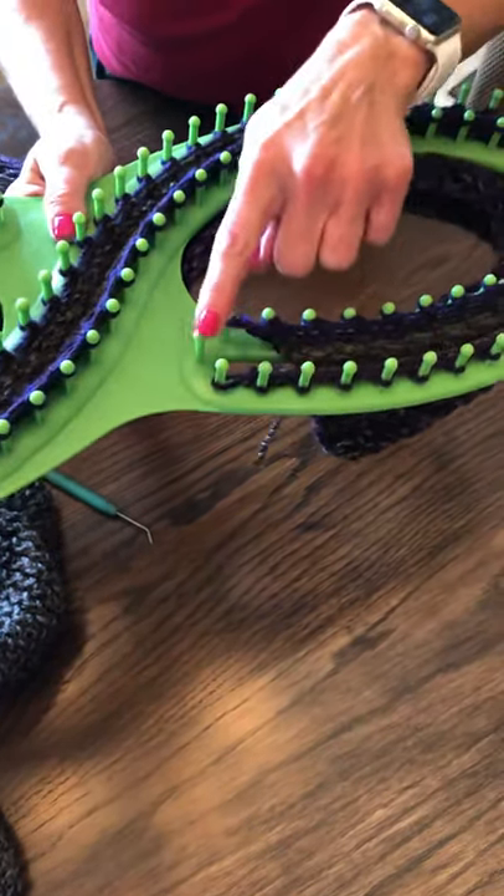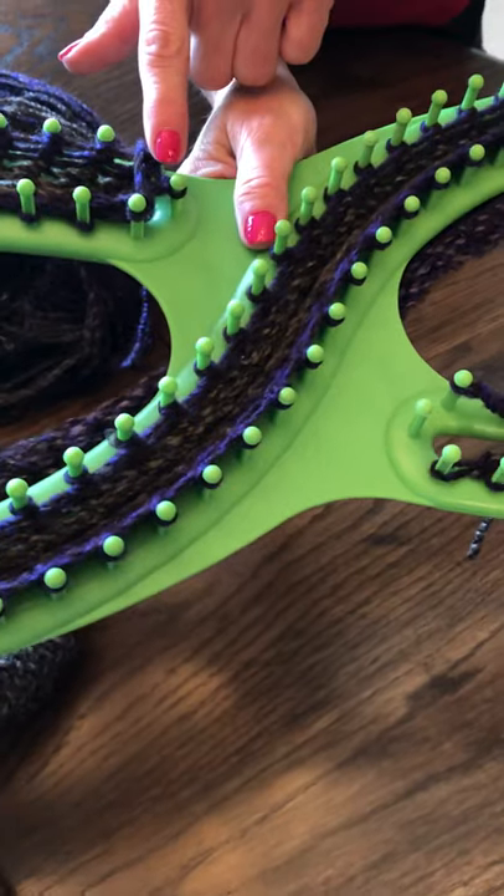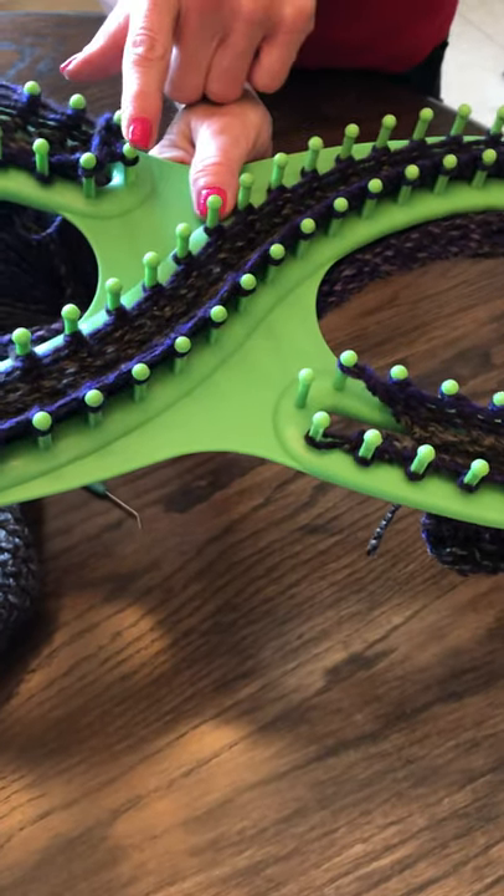Always make sure that one side is open and the other side is closed — that's what creates the width of your afghan.